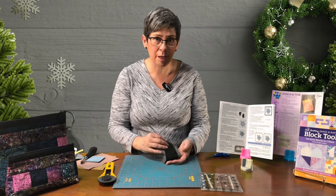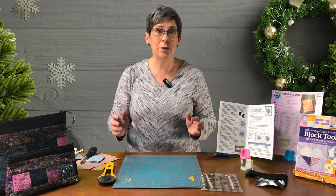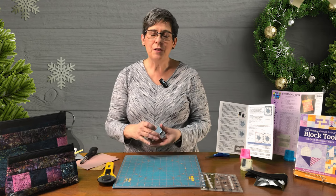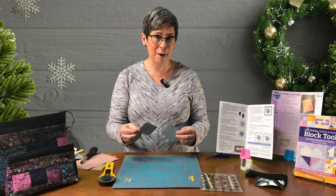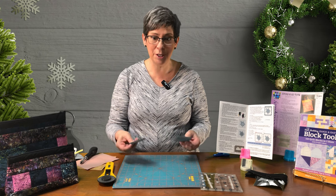Now that we're zoomed in, let me show you a few other things we have for Day 5. Up next, the OESD Mini Mat. You get a set of two mini mats — these are cutting mats. Why would you ever need a cutting mat this small? Well, let me show you.